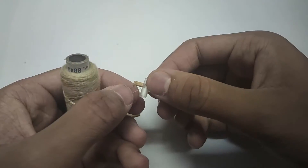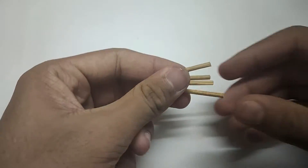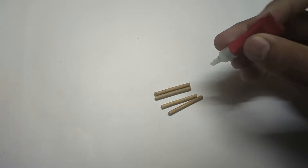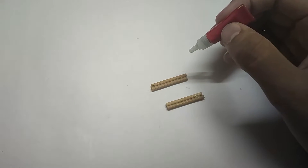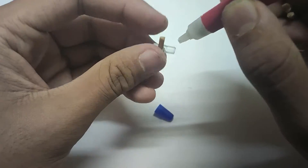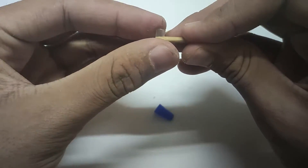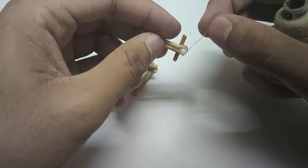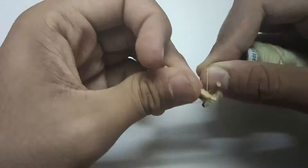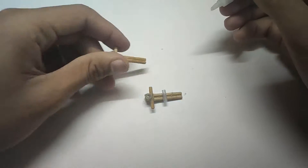Use thread for added support. Cut the bamboo stick into 4 pieces of 3 cm length. Stick two sticks together, cut it like so, and stick it over here. Use thread to make it secure, then stick a refill of about 1 cm long to it.